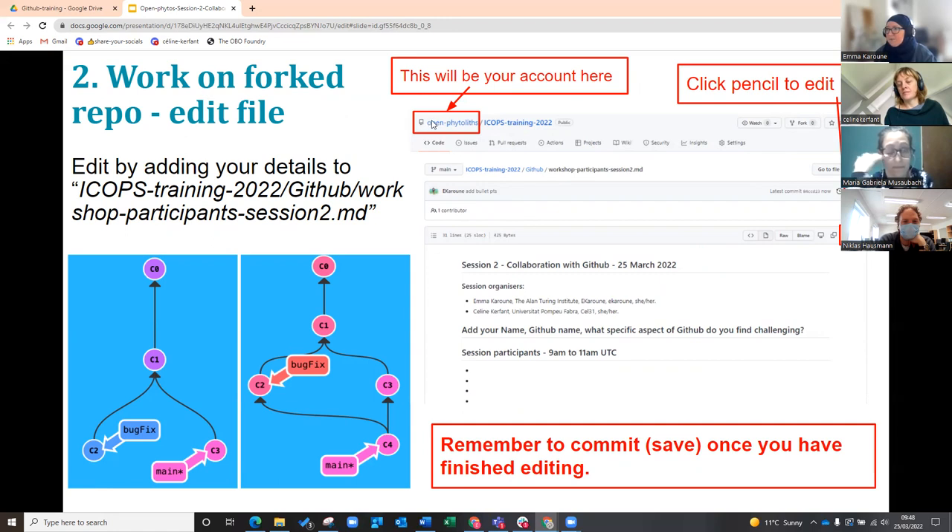So it will say — I would say your username followed by COPS training 2022 — and I'm going to make a change.